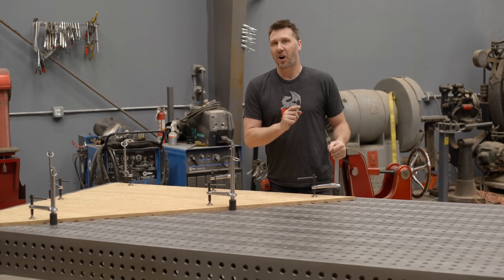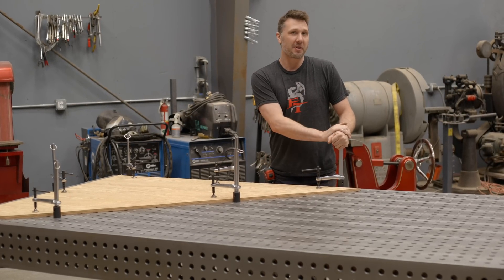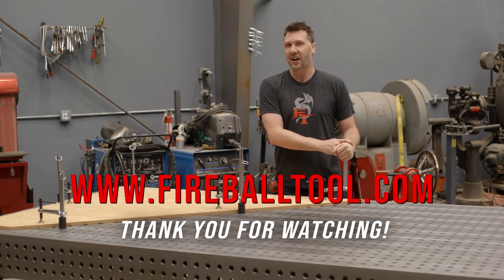Thank you guys for watching. Hopefully this answers your question on the welding table size. If you have more questions, there's going to be some information on the Fireball Tool website for you, so check that out. I look forward to answering more in the future and I'll see you guys on the next one.